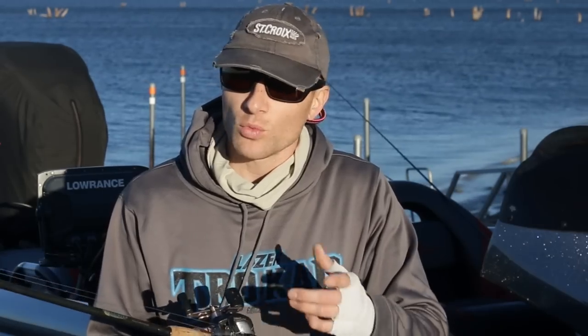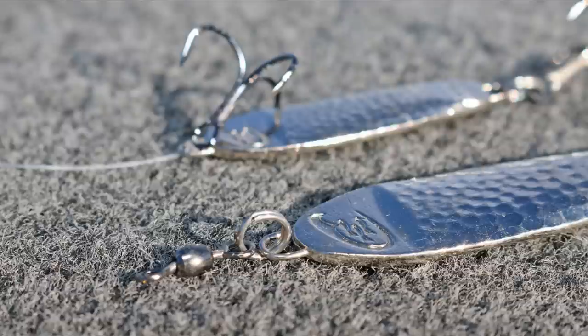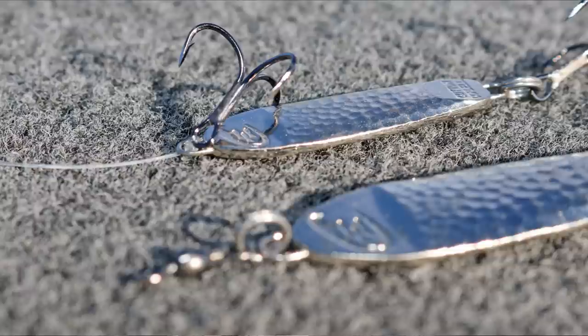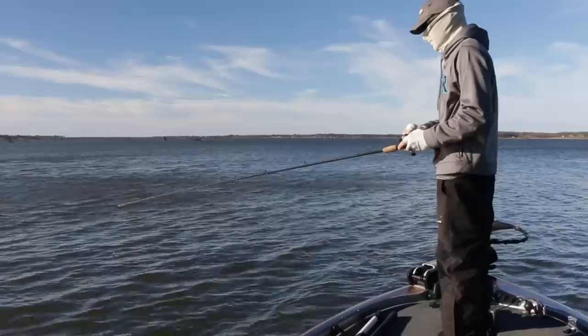You can rig the spoon one of two ways. You can attach a swivel to the line tie, which is going to help reduce some of your line twist, or you can run your line through that line tie and attach a second treble hook. This is what I like to do to make sure that whenever fish bite at the top of that spoon they're also being hooked.